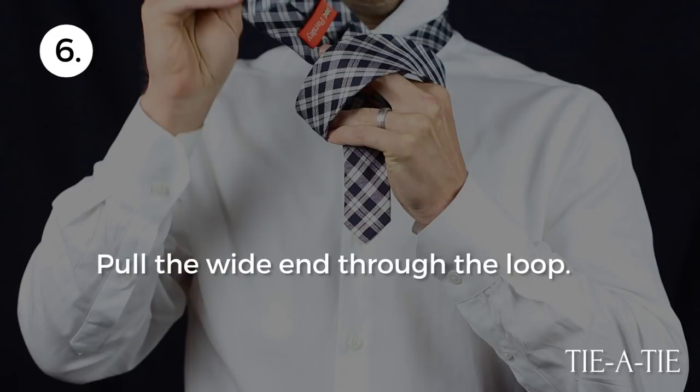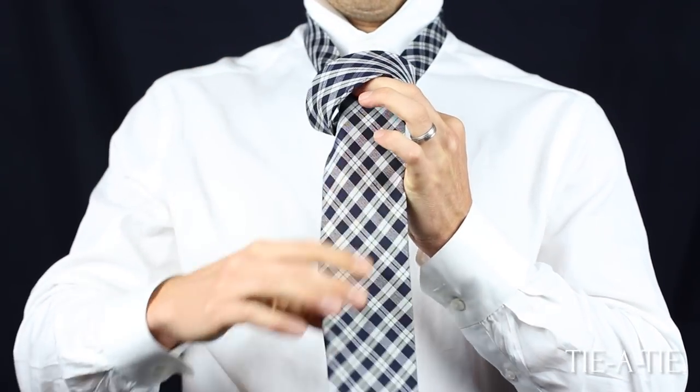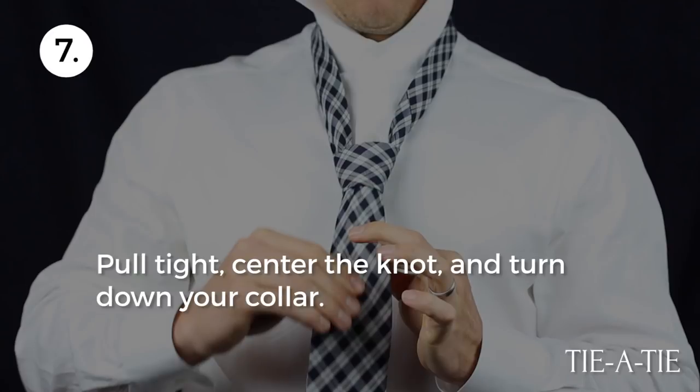Lastly, pull the wide end of the tie through the loop on top of the knot. Pull tight and adjust the knot to sit centered between your collar.